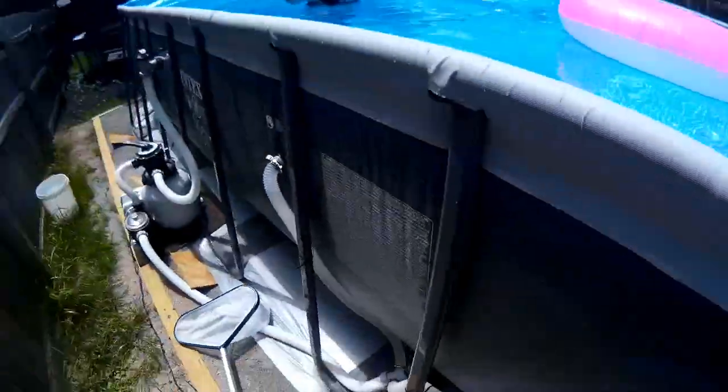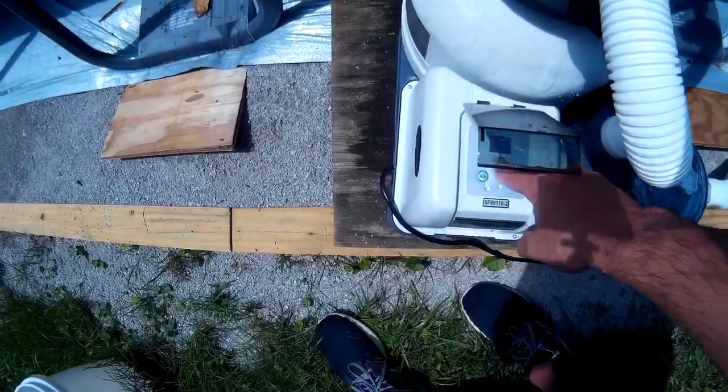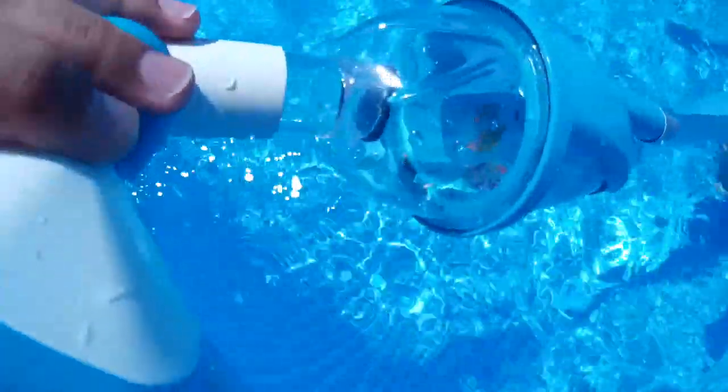Next we'll check the vacuum and hook the skimmer back up. Let's go ahead and turn the pump off, pull it up, and reveal how well this vacuum works. It definitely works — look at all that crud in there! I think this product is recommended. It doesn't look like it's going to damage the bottom with these soft brushes. I'll put a link to this kit in the description.